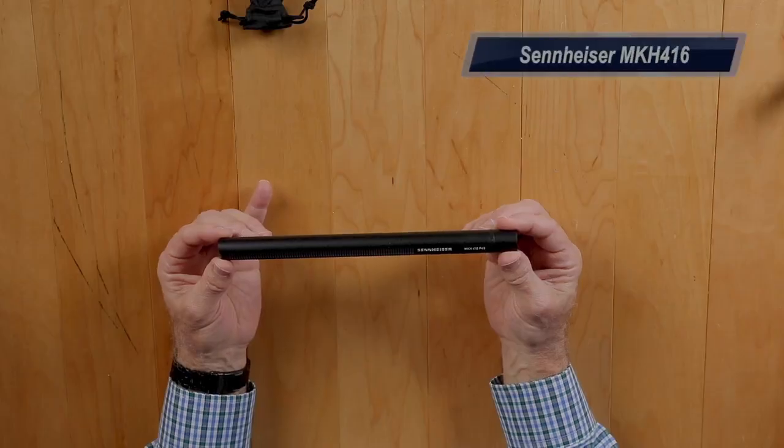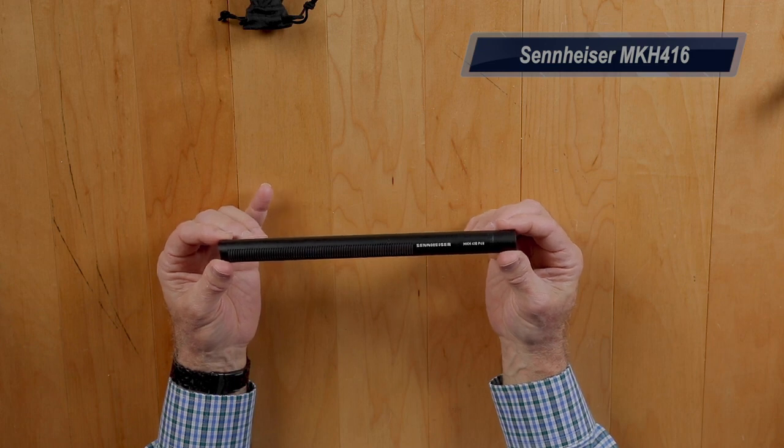I have my boom mic holder up here because I'm going to put the microphones into the boom and do an actual test with the Fethead and then without the Fethead. Right now I am recording this video on a Sennheiser wireless mic that I'm feeding wirelessly into my MixPre-6. The first microphone we're going to test with and without the Fethead is the Sennheiser MKH-416.